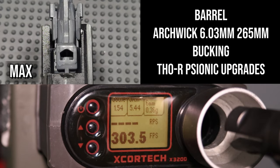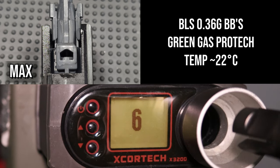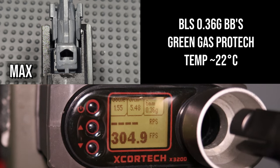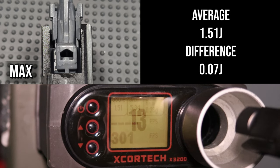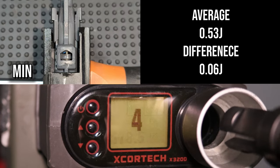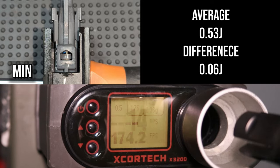In the replica I have installed a 6.03mm inner barrel with a length of 265mm and a torque hop-up bucking from Psynec upgrade. The test is performed on BLS 0.36g BBs and PROTEC green gas at approximately 22 degrees Celsius. With the nozzle unscrewed to the max, I achieved an average result of 1.51 joules. The spread between the smallest and largest shot was less than 0.07 joules, so not only did I gain 0.1 joule compared to the stock nozzle, but the spread was also quite small. With the nozzle turned to the minimum, I achieved an average of around 0.53 joules, while the spread was only 0.06 joules — meaning I have about 1 joule of adjustment range on the nozzle.